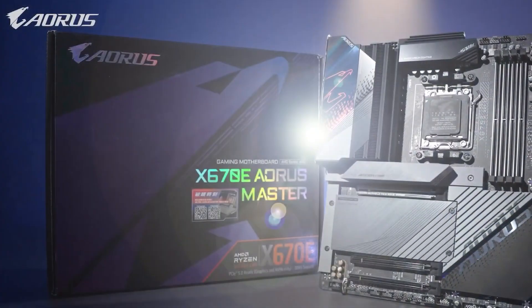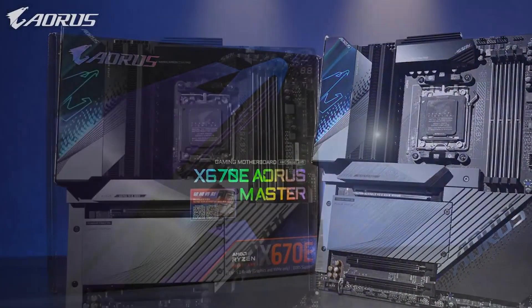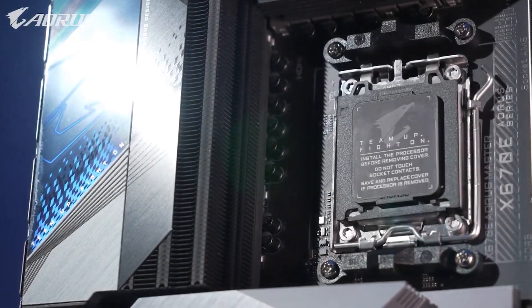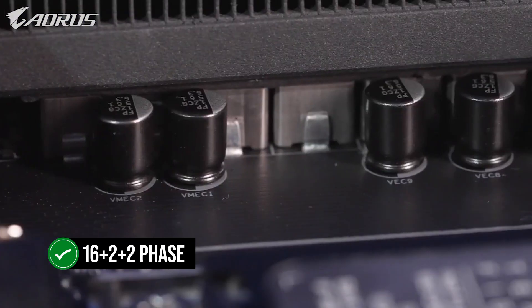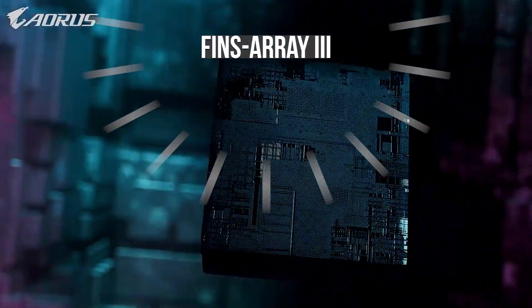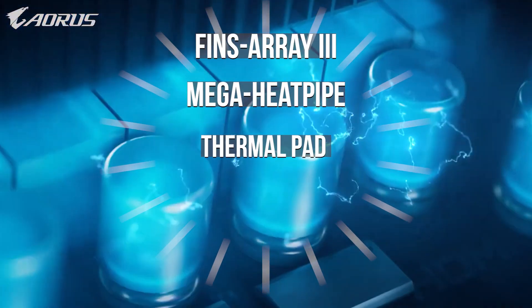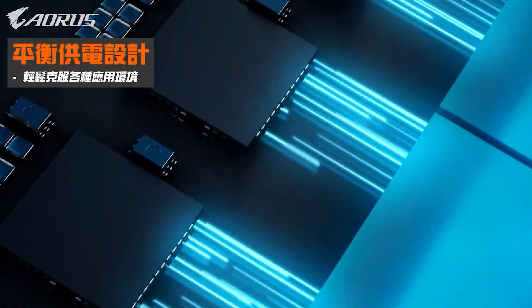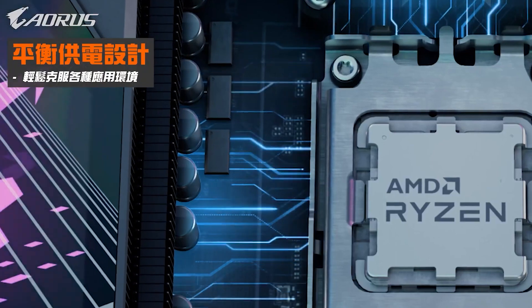The Gigabyte X670E Aorus Master is an exceptional motherboard for users seeking to unleash the full potential of their processor. With its astonishing 16-plus-2-plus-2 phase VRM design and advanced cooling solutions such as Fins Array 3, Mega Heat Pipe, Thermal Pad, and dedicated heat sinks for each M.2 slot, the Aorus Master ensures optimal power delivery and stability.